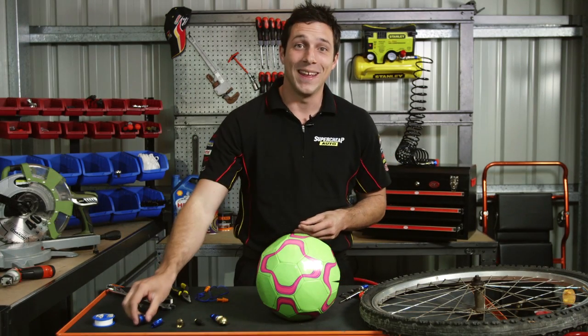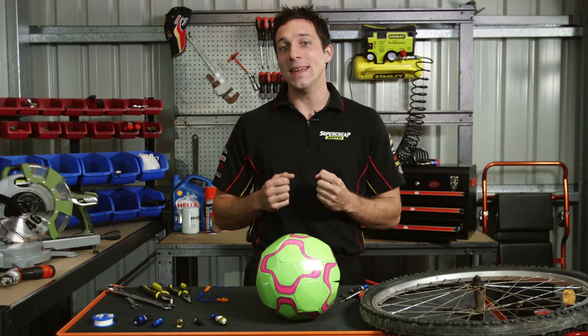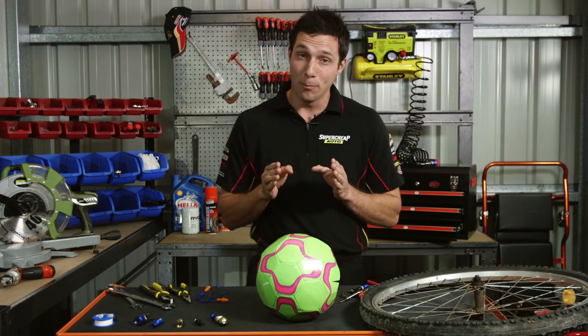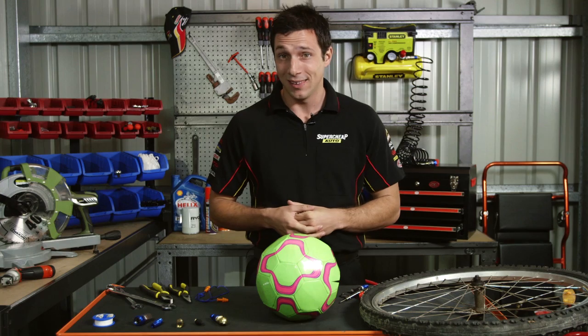So, you've been thinking of getting an air compressor, and maybe you've trialled a small 12-volt, and you're thinking how handy it would be to have a more powerful one. But, and it is an important but, where are you going to store your new tool? Big air compressors can take up quite a bit of space, and it's probably a bit of overkill in terms of what you want to use your compressor for.